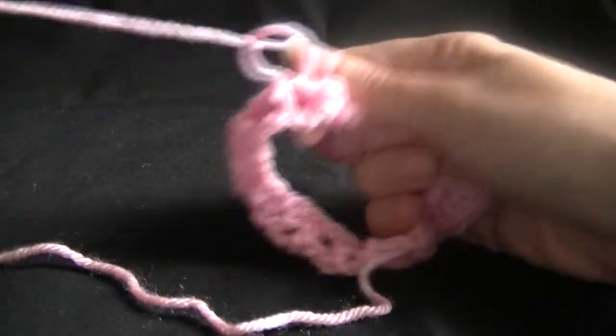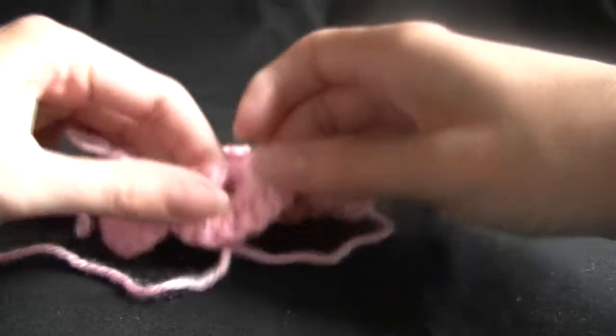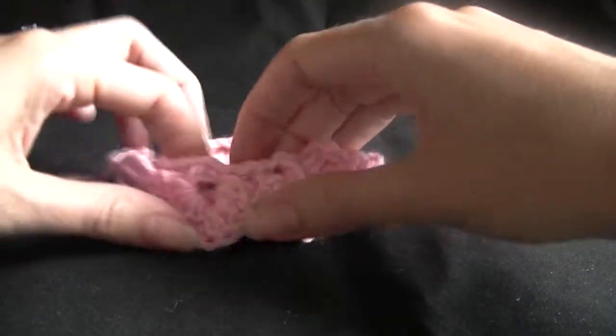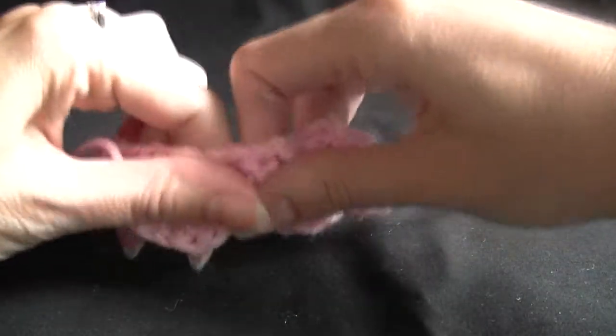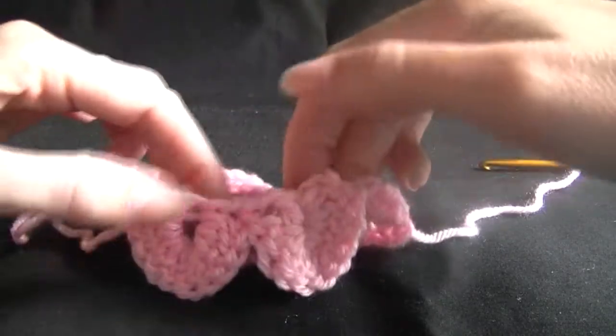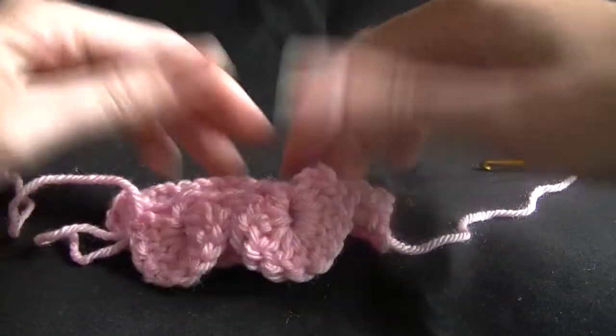I did try to make this beanie from the top down but it just wouldn't work because our scales, or petals or whatever you want to call them, end up being upside down. That looked a bit weird. So here we go, our petals are starting to form here.